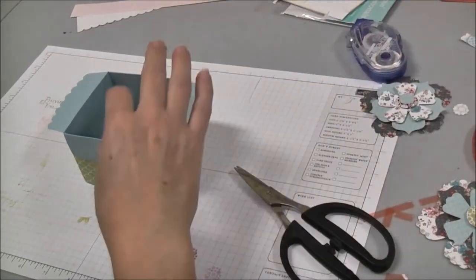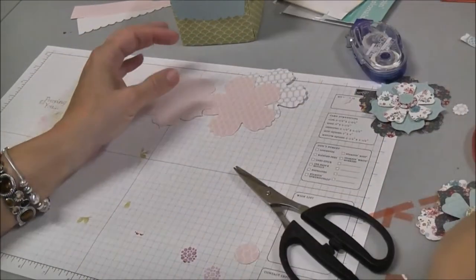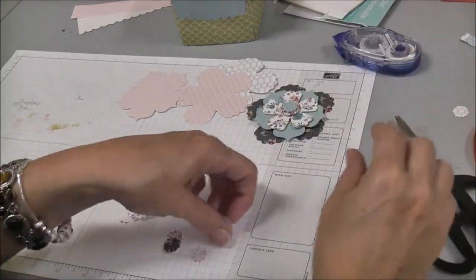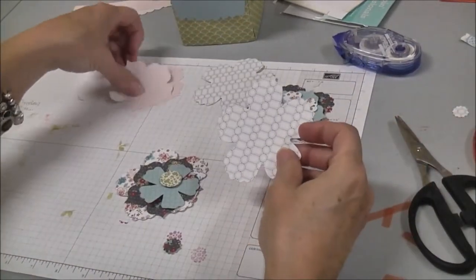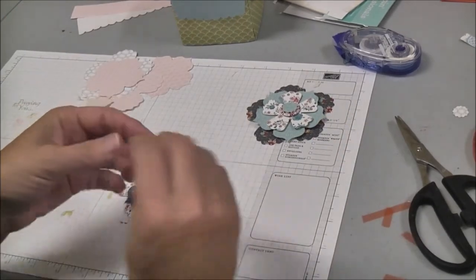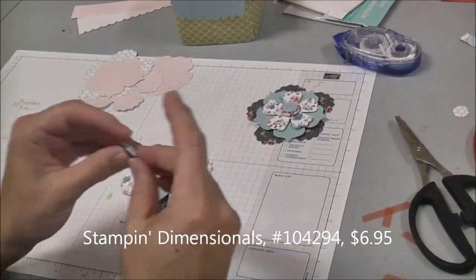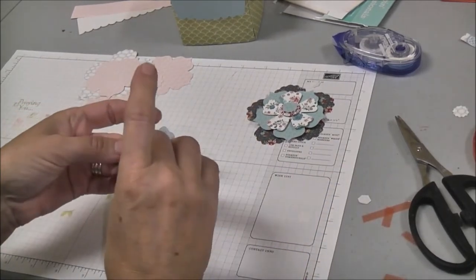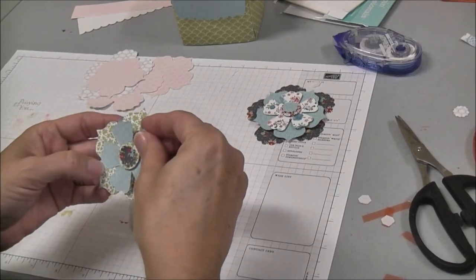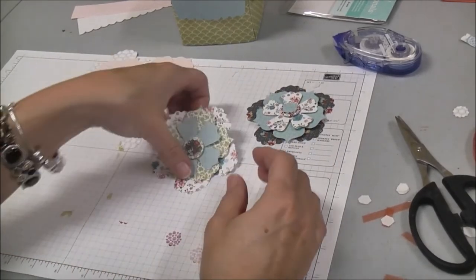Now we're going to work on our embellishments for our box, and that's going to be the flowers that we've cut. I have some cut from a different pattern. Basically all you're going to do is build these flowers up using the different sides until you get it the way you want it. I've put dimensionals on the back so all I have to do is layer each little piece on top of the next one. The dimensionals give it a little pop off the box so it looks a little bigger than it is.